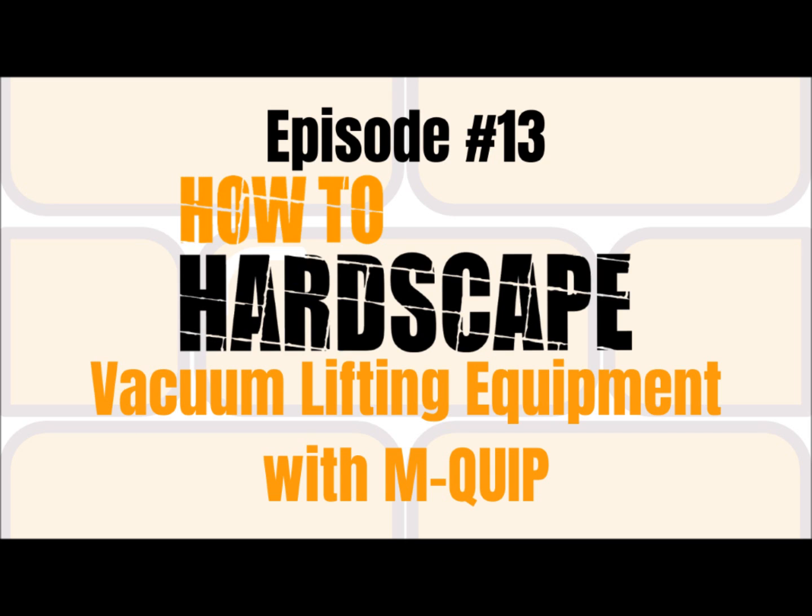It seems like nowadays vacuum lifting has taken the industry by storm, and I see Mquip at the top of that. The products they offer are pretty incredible. So let's get into talking about why hardscapers should be using vacuum lifting equipment on their job sites. What is it going to help them with? Why should they be considering using this equipment on their next site?